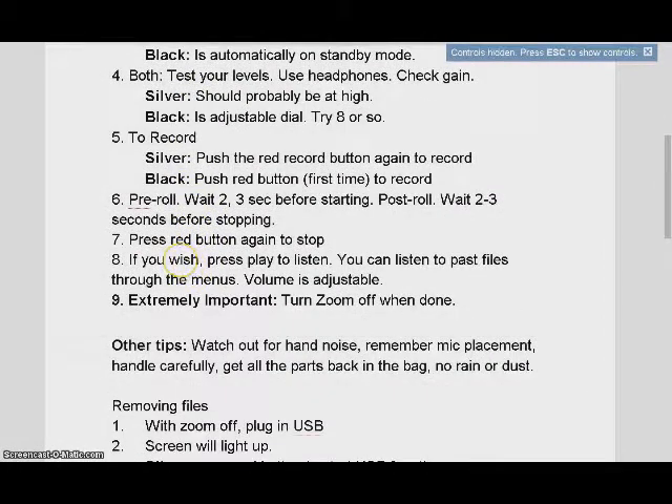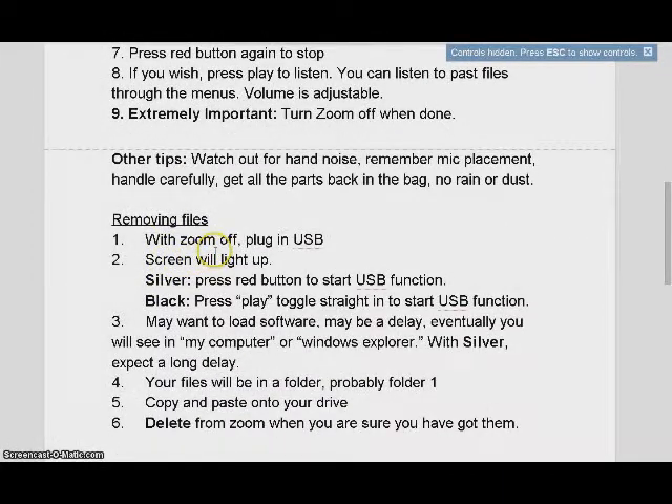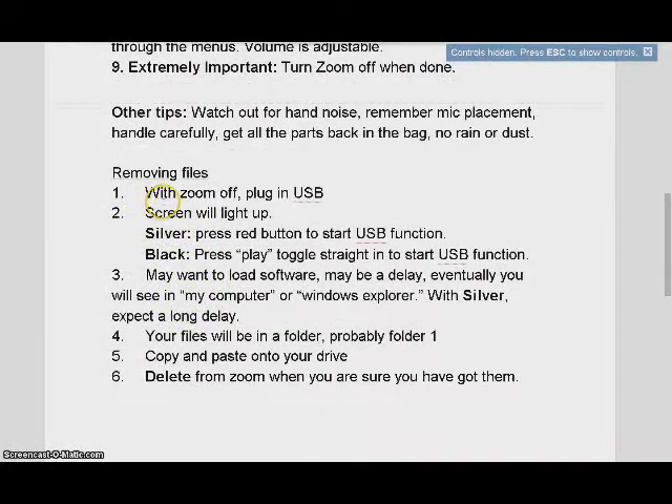I really encourage you to think about pre-roll and post-roll. Wait two or three seconds before you begin speaking, and then before you hit the record button for the last time to stop, wait two or three seconds. Get pre-roll and post-roll — blank sound before and after. The instructions are here for plugging in your Zoom. When you finish, make sure to turn the Zoom off — leaving them on for any long period is a good way to ruin them. When you're done, follow the instructions for how to take the files off the Zoom and make sure you delete them from the Zoom after moving them to your USB or hard drive.